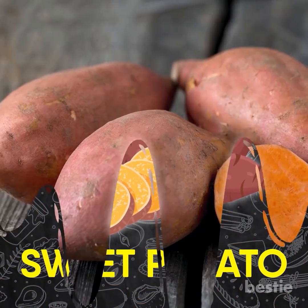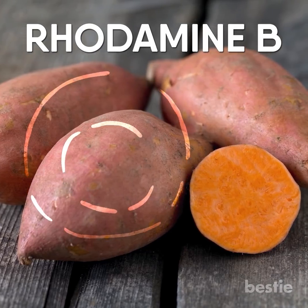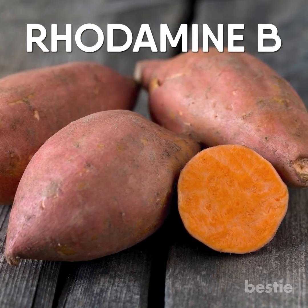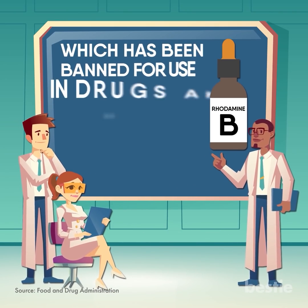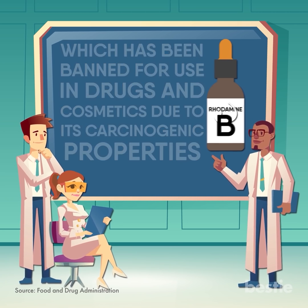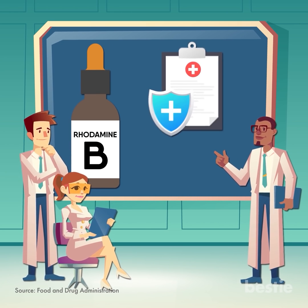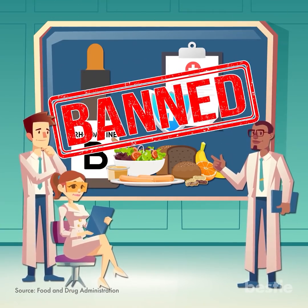Sweet potato is often coated with Rhodamine B for colouring its outer surface. This is done to make old potatoes look good as new. Rhodamine B is a colour additive which has been banned for use in drugs and cosmetics due to its carcinogenic properties. Since Rhodamine B is not affirmatively listed as safe in foods, it is therefore also effectively banned for use in food.